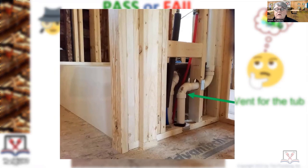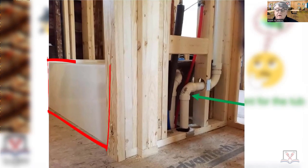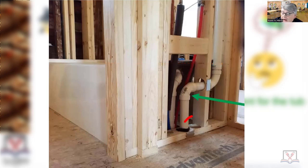Pass or fail — obviously you can see the tub, you can see the flood level rim of the tub. What's wrong, other than that? I drilled a hole in the plate before I was paying attention to what was actually going on, or maybe the stud was in the way and I didn't communicate with the carpenter about needing space for my shower valve. Whatever the case may be, there's a hole there that needs to be fire-stopped.